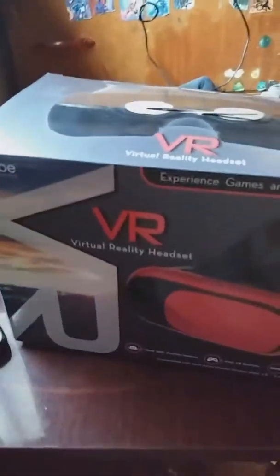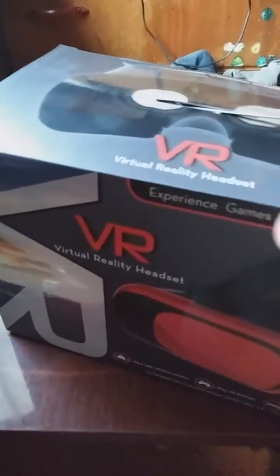What is up guys, Roku here, and today we're gonna do an unboxing on D.R. I did this one before but I messed up on it, so it's already been kind of pre-opened.